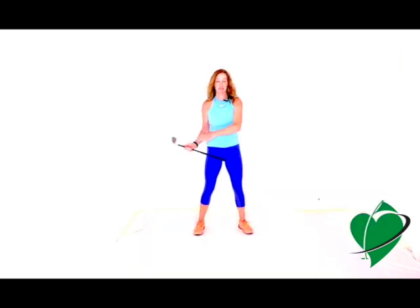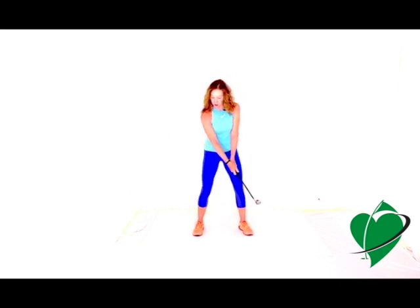Going back to the shoulders — you need to be able to externally and internally rotate them. If you have any impingement or pain in this area, it's going to be hard to take those shoulders through full range. There are lots of exercises to help with internal and external shoulder rotation, such as holding a weight or a band and practicing rotating: external rotation and then internal rotation — doing that with both arms.